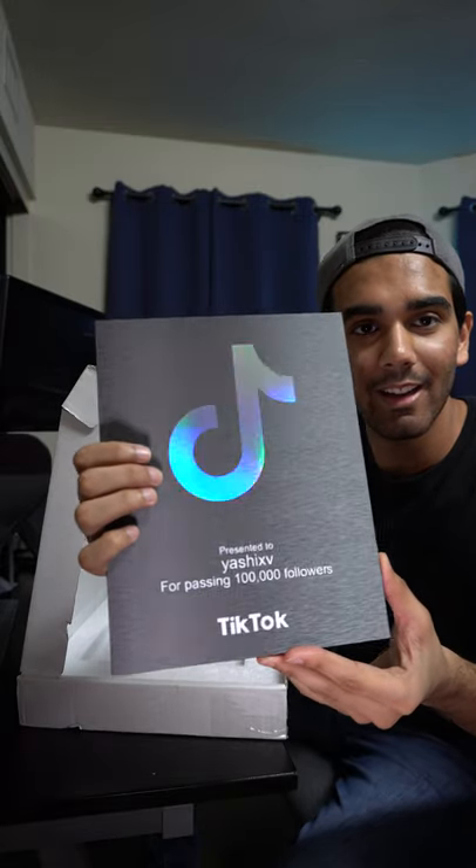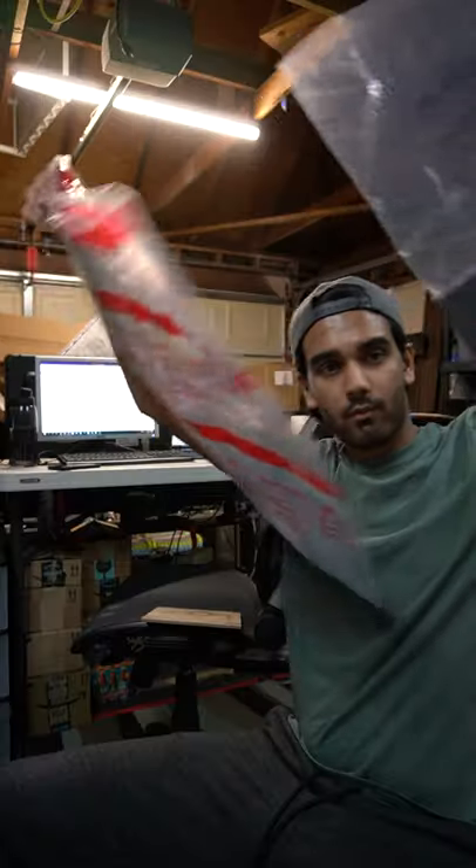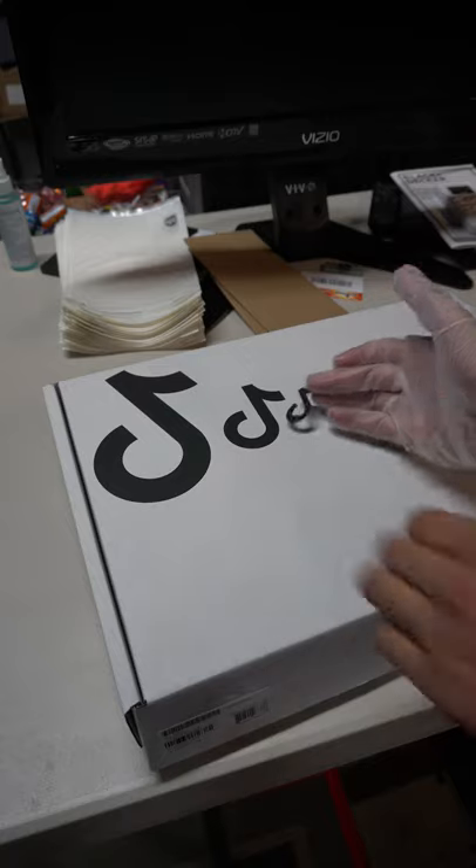You guys have seen the 100k TikTok plaque that I made, but the box was an entire process. I had to custom cut foam to fit inside the box, then get a polybag to put the plaque inside of, put some TikTok logos and a fake shipping label on the box, and there we go — it looks TikTok official.